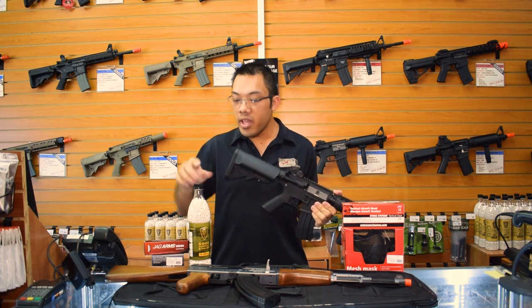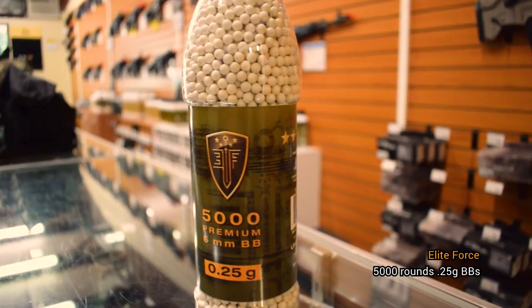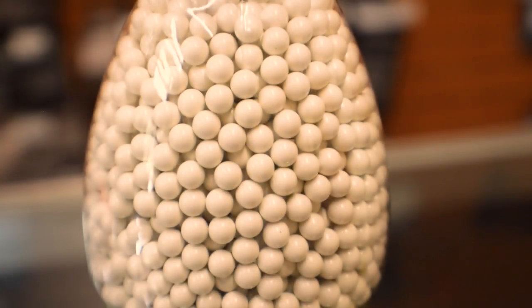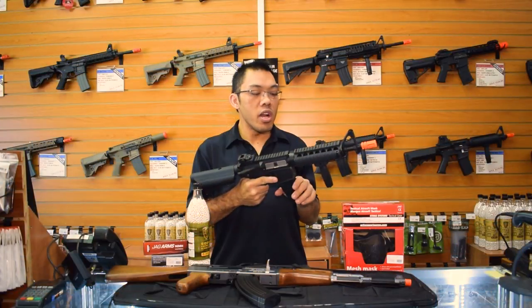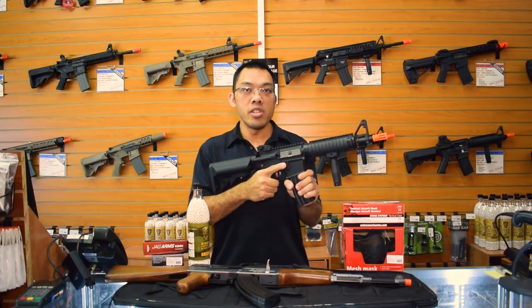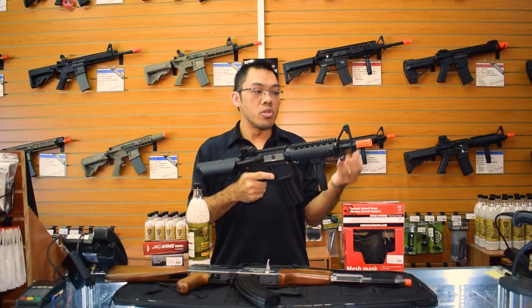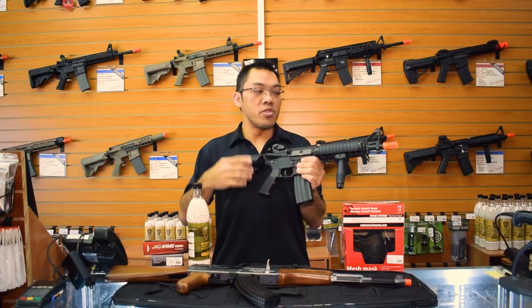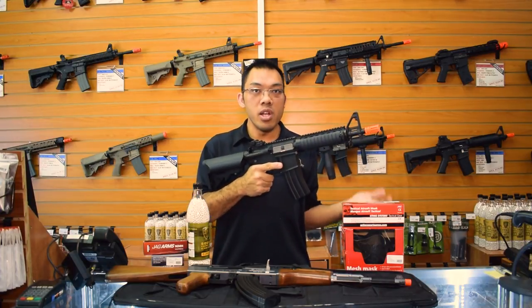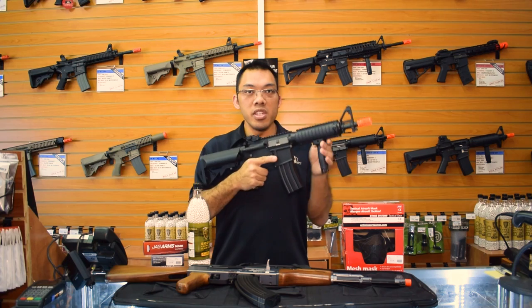Starting off in the basic package, you have the 0.25 gram BBs by Elite Force — a 5,000 count bottle of precision BBs that are very smooth and accurate. The importance of running quality BBs in these airsoft guns is that high quality BBs simply do not cause the issues that low quality ones do. Low quality BBs can jam up your gun and cause potentially more expensive damage down the line. If you use BBs from Walmart or big chain stores that don't sell airsoft specifically, you're going to have those kind of problems.